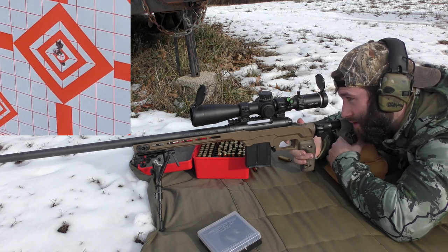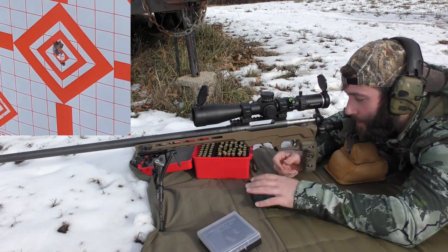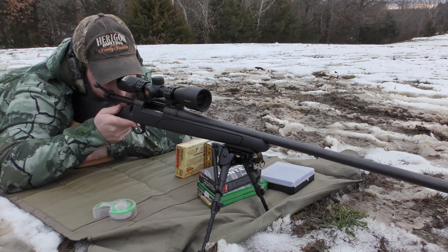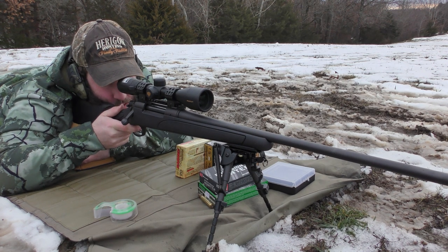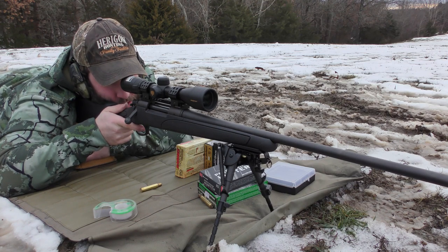I'm not trying to overstate the fact that this is an Amazon bipod, but I think it's a good value for the money. A lot of folks have spent a lot of money on Harris bipods and things like that — I'm not knocking Harris at all — but if you're going to spend $100 to $150 on a bipod and get a Harris, you could get three of these for the same price or close to it, and you get a lot of the same features. Sometimes more, because with Harris you still have to go out of your way to buy the additional lever and M-lock adapter separately — and that's all included in this box.